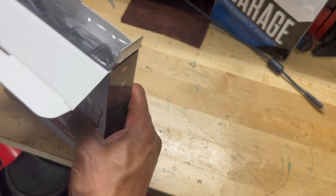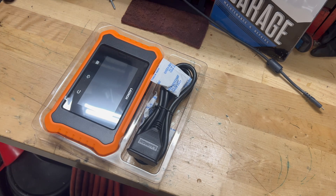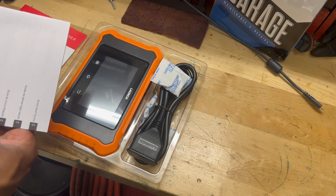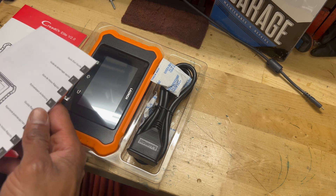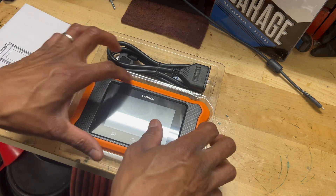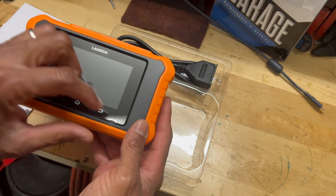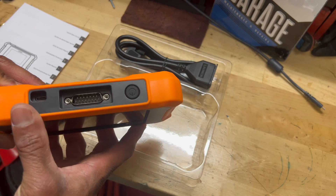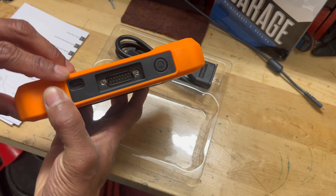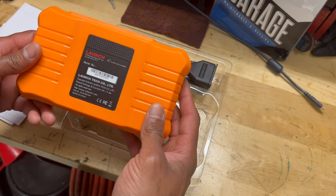We're going to go ahead and open up the box. This is what comes in the package — you've got a user manual and what looks like a quick start guide. There's a nice screen with a plastic lens cover on it, which we'll pull off. You've got a port on top, a power button, and what looks like a USB-C type connection as well. This is Launch Tech.